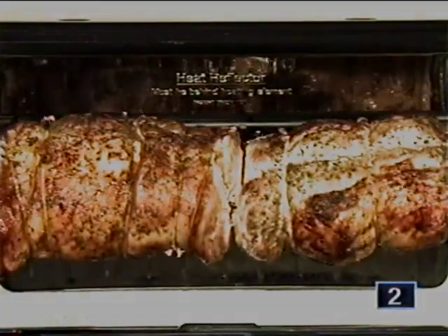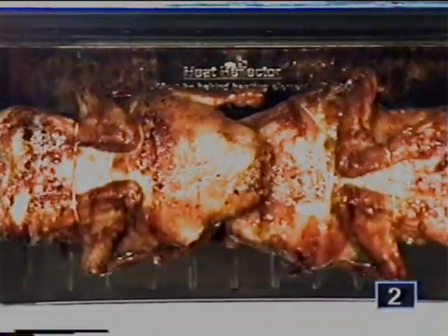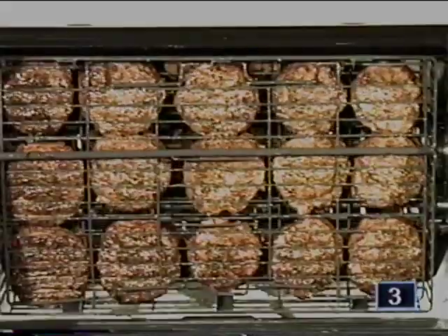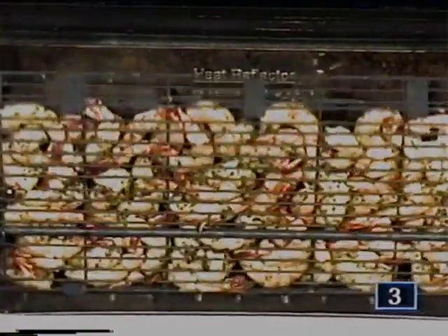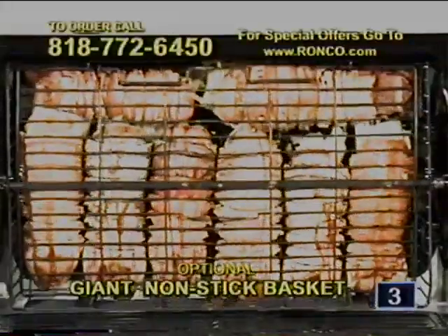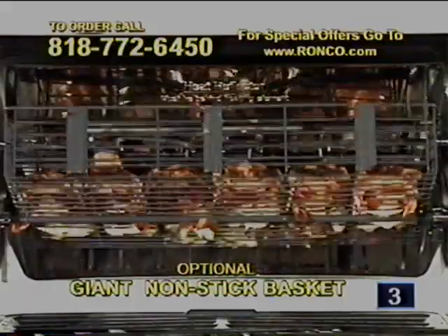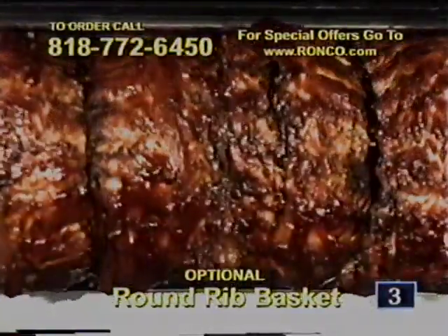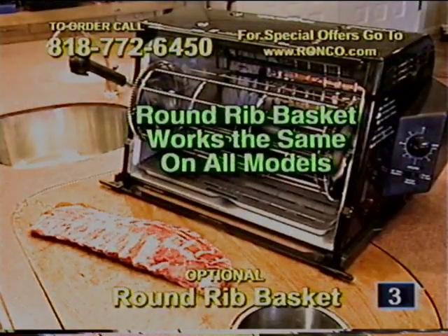One juicy pork loin roast or two, one orange-flavored duckling or two. You can do up to eight healthy thick salmon steaks with your standard Showtime rotisserie basket, as well as 15 thick juicy hamburgers. With your included standard nonstick basket, you can do garlic and oregano shrimp, frozen onion rings, or frozen fish sticks. And don't forget the optional giant lobster and vegetable basket — you can do lobster tails as well as extra thick delicious pork chops. If you love ribs, you'll want to purchase my optional newly developed round rib basket with rib hooks included.